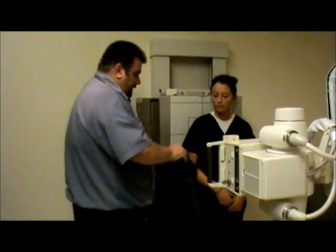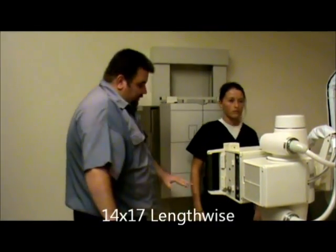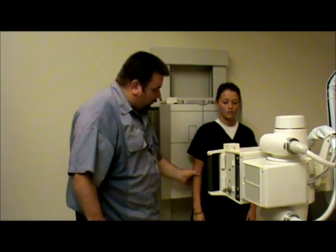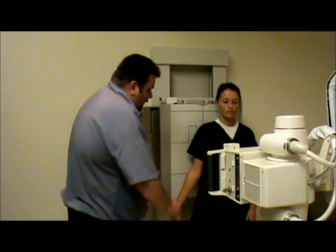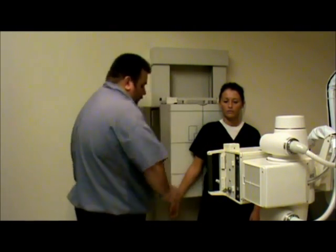We're going to put the shield on the patient, to the front. We're going to have the patient step a little off to the outside of the arm. We're going to have the patient rotate their arm so that the epicondyles are parallel to the IR, rotating slightly so that we can get the part closer to the board.